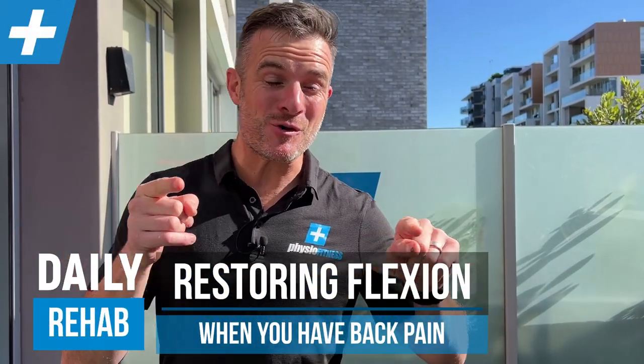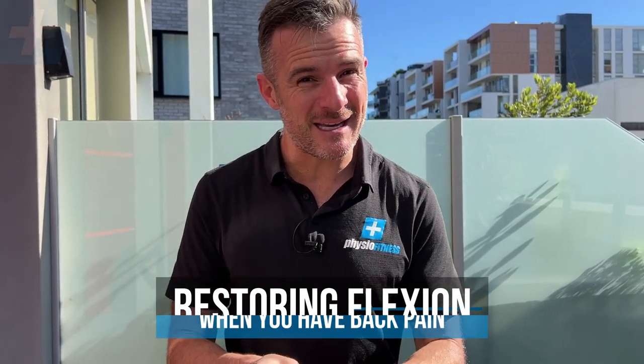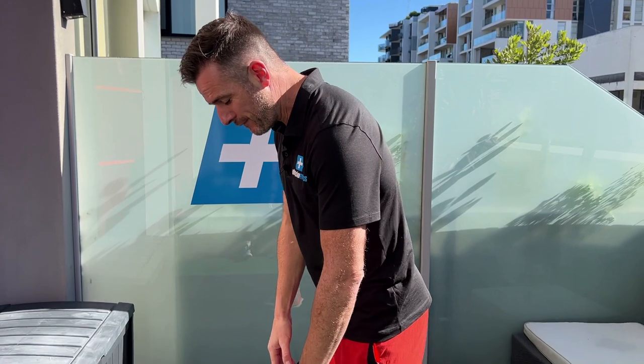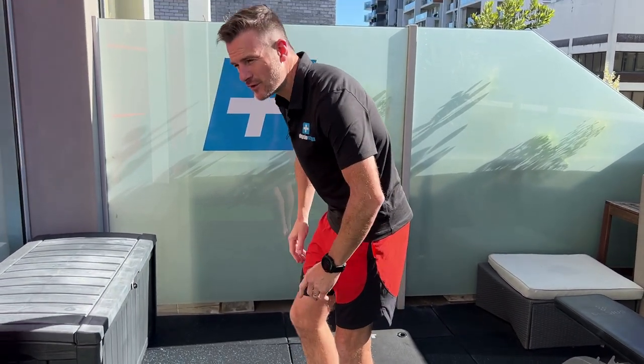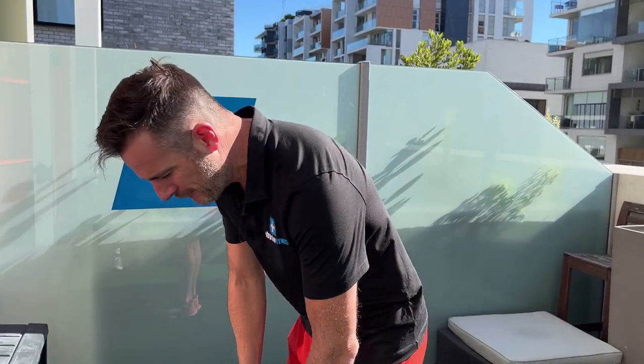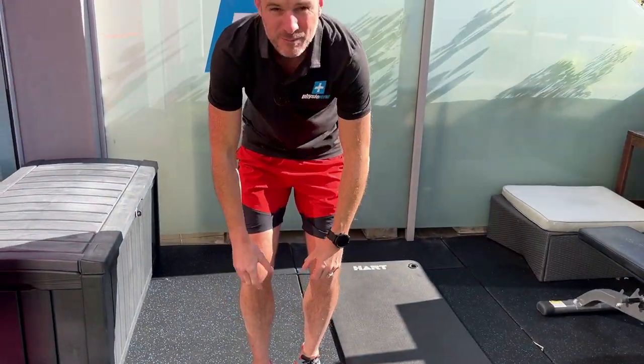Today I'm going to help those of you who have had back pain or still got back pain in certain directions. If you've had an acute back pain episode, spasm, or disc problems, and you've worked on your extension and got it better — maybe done some McKenzie work — but your flexion is still not quite right, or you feel very tight going into flexion, this video is for you.